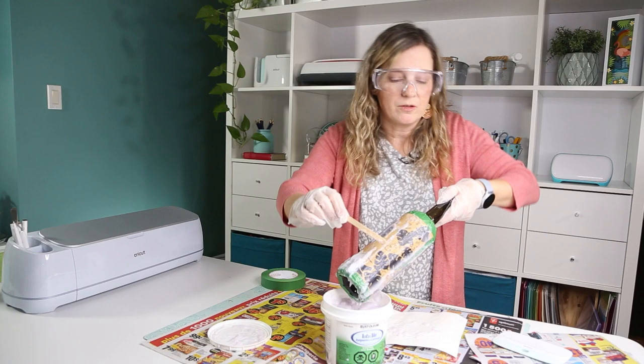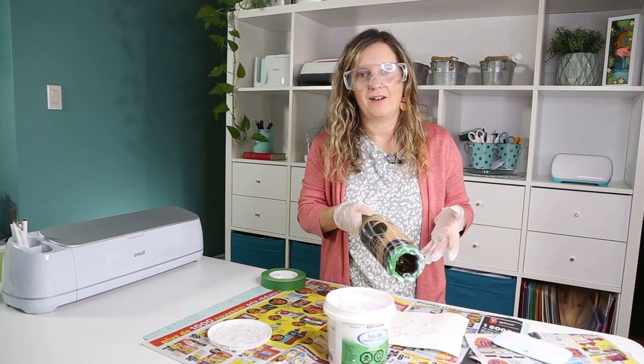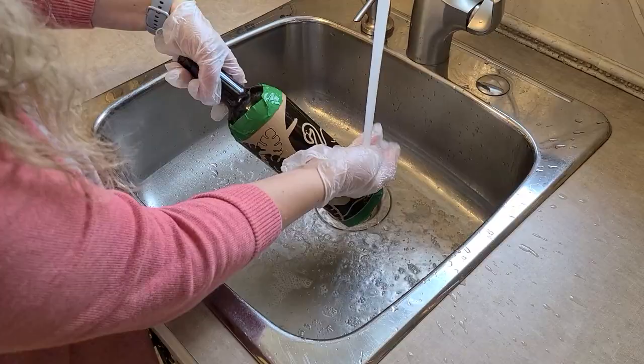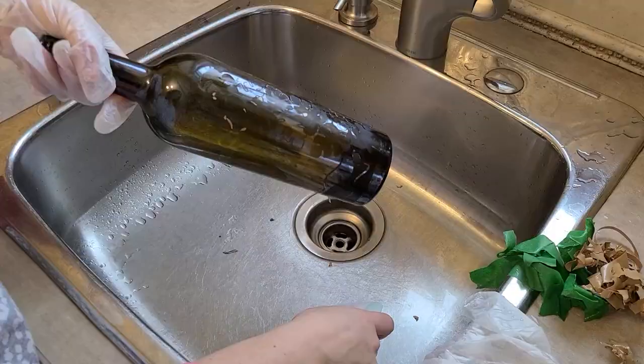The last step is to take the bottle to the sink and rinse it under running water. When you can't feel any more cream, start removing the vinyl — I like to do it right there with my scraper under running water. If you see white spots appearing, don't panic, it's totally normal. When you're done removing the vinyl, wash the bottle with dish soap and everything will be perfect.